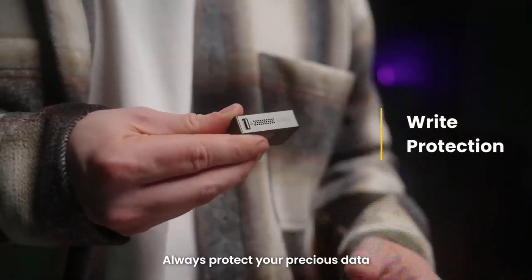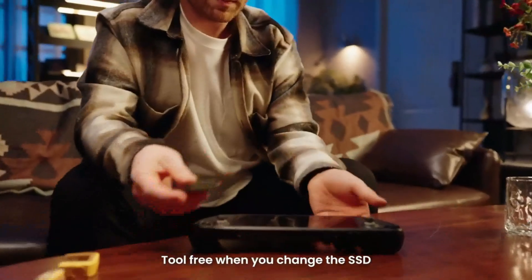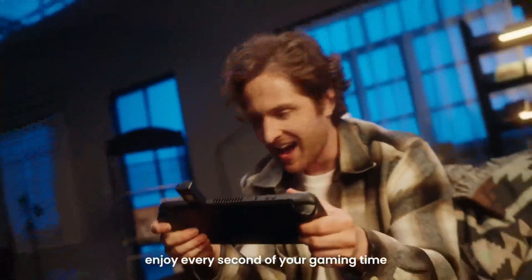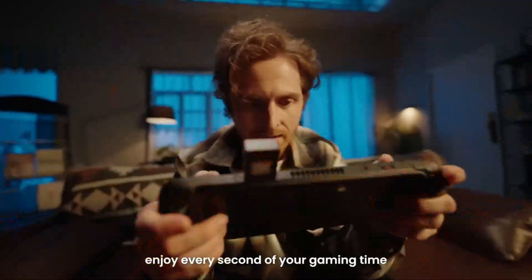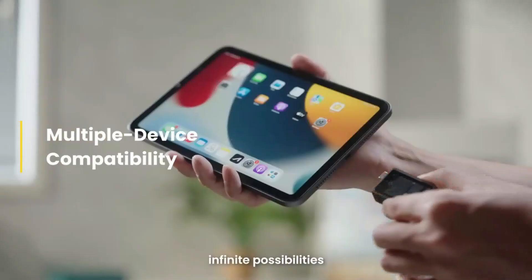It's your time. Always protect your precious data. Tool free when you change your SSD. Store more games, enjoy every second of your gaming time. One ChargeDisc. Infinite possibilities.